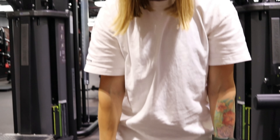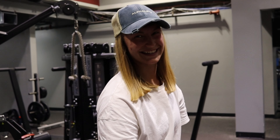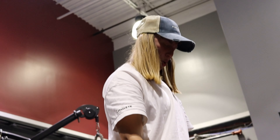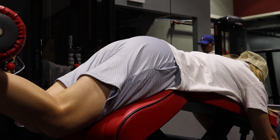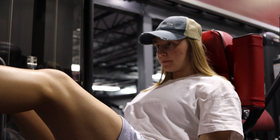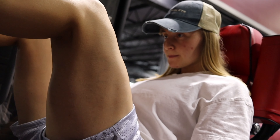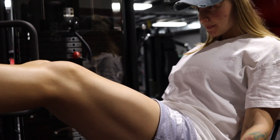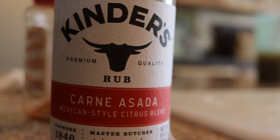Something about doing RDLs in your socks.